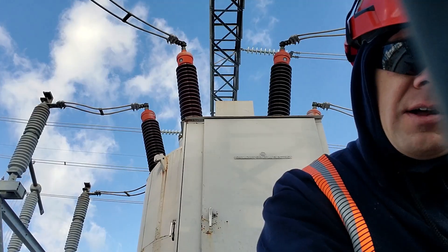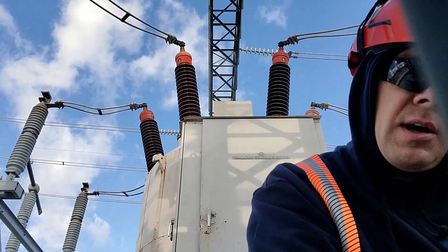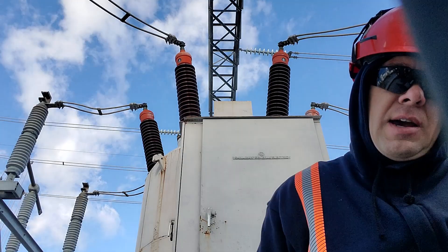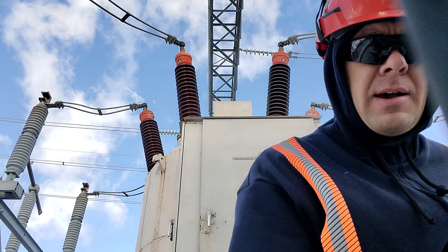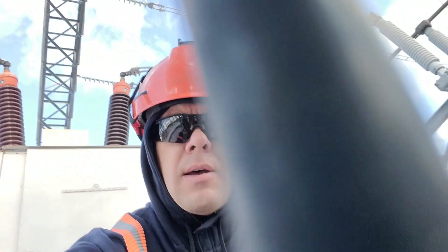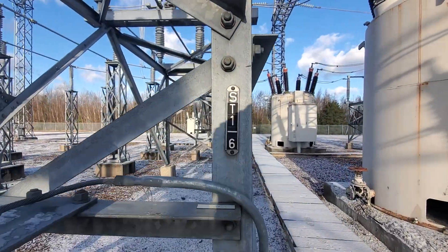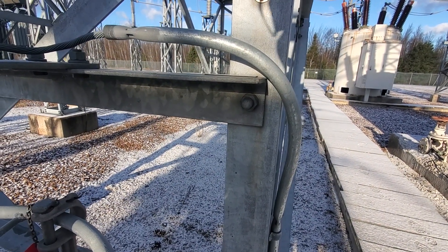I'm gonna mark that off along with the time, which is 0933. Our next step: ST-6 close, check closed, lock, remove workman tag and then it has the permit holder's name. That's likely this — ST1-6. Check my paperwork: ST1-6, my instruction is to close and it is in the open position, so that makes sense.